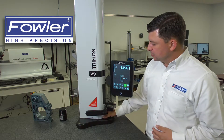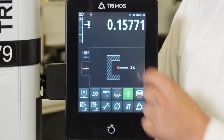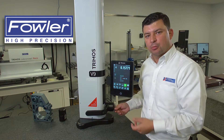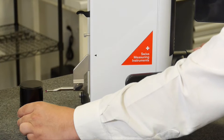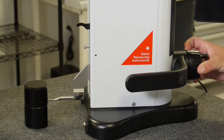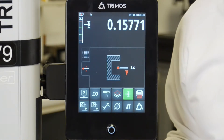Once we pass that reference position, in the top left-hand corner of the display it is asking us to calibrate the probe. So here we'll bring in our calibration master and proceed to calibrate our probe. To do this process, we're going to drive down into our calibration block, drive up, and then repeat that process.